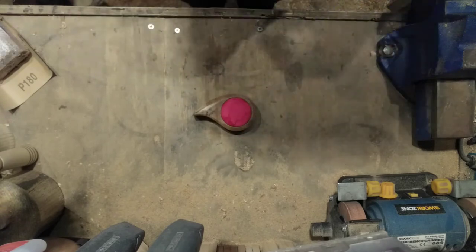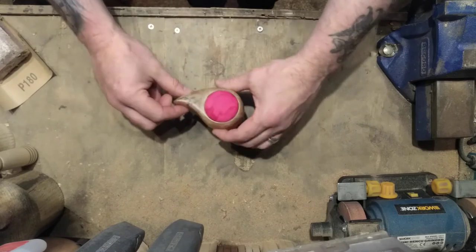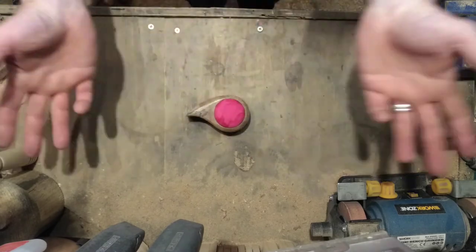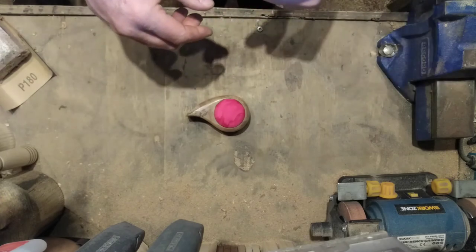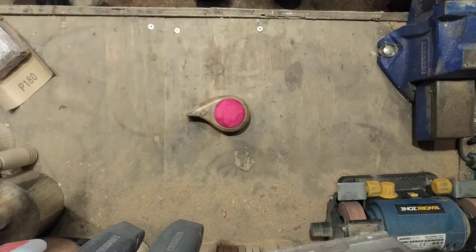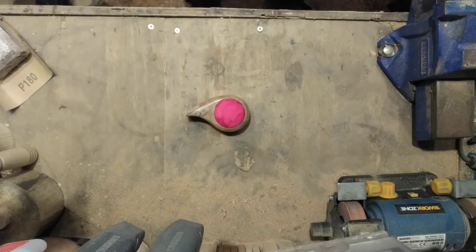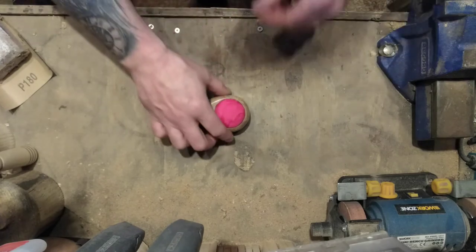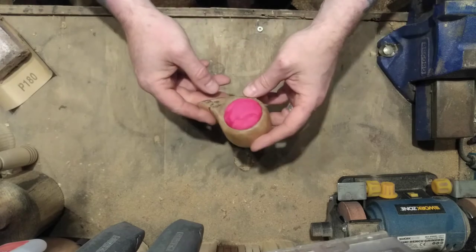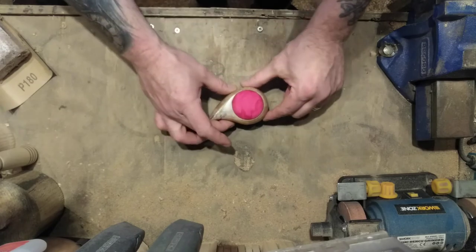So you don't need a lathe to make a pincushion — you can make them with hand tools. You don't have to make them shaped, but if you do you could use a heart shape, a star shape, or whatever shape you decide to go with. You can even make them round. You can make them out of scrap bits of wood — whatever you've got lying about really. So there you go, one pincushion made by hand more or less. Thanks for watching.